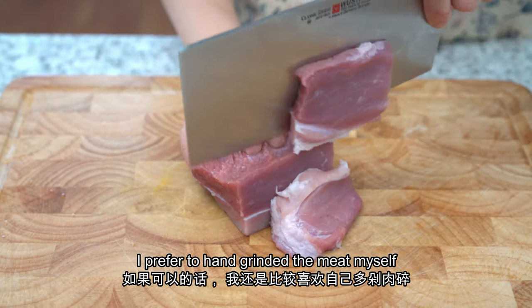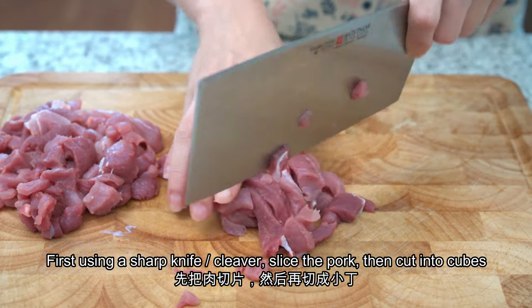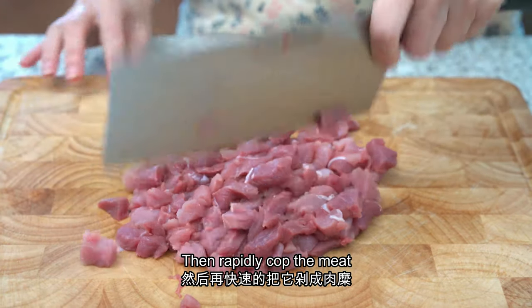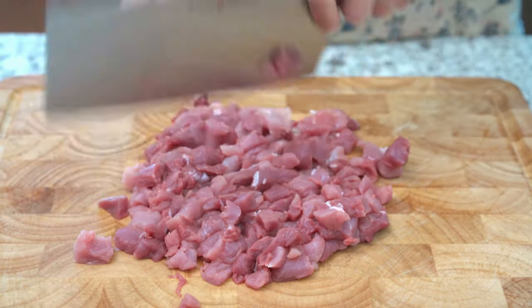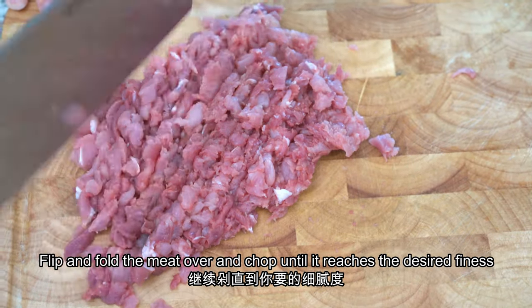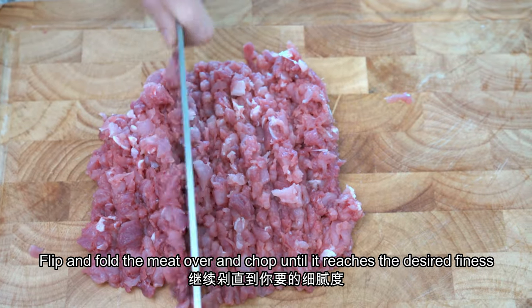I prefer to hand grind the meat myself. First, using a sharp knife or cleaver, slice the pork and cut it into small cubes. Then rapidly chop the meat. Flip and fold the meat over and continue to chop from one side to the other until the meat reaches the desired fineness.